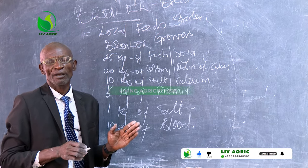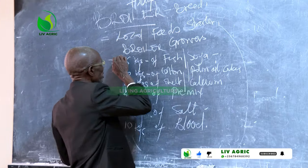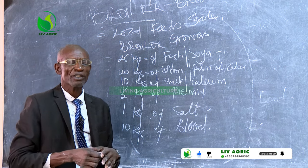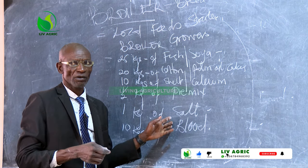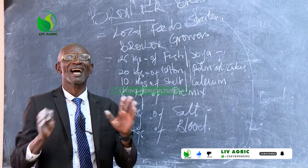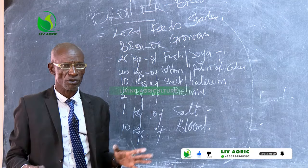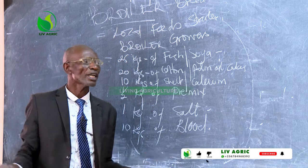What I would desire is for whoever is viewing here to identify the quantities, because I have a friend in Zambia, somebody in Nigeria, one in Madagascar, one in Rwanda, and another one in Nairobi. You have been following and asking: could you please tell us the quantities in ratios regarding the formula for mixing feeds? This is where we are now.